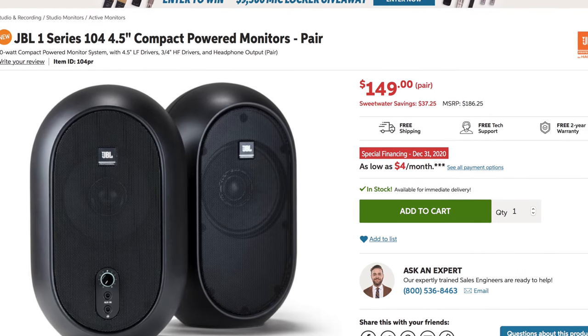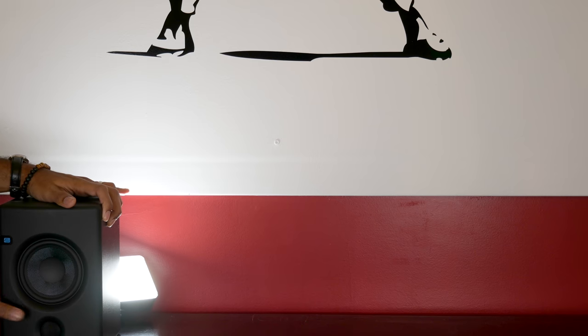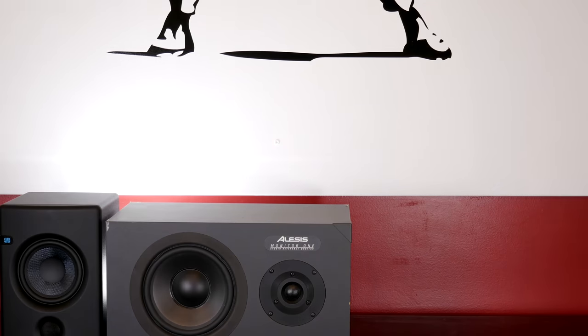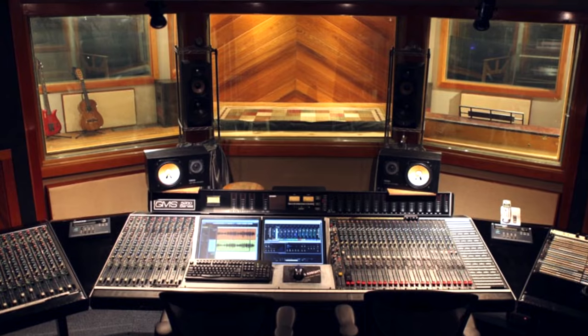A couple months ago I saw these online and I was like there's no way that these could sound decent. Then surprise surprise, the JBL team sent me a pair to try out. I've heard great things about JBL from other producers but I've never really tried them myself. I've owned several studio monitors over the years, even the Yamaha NS10s that you see in all of the pro studios.